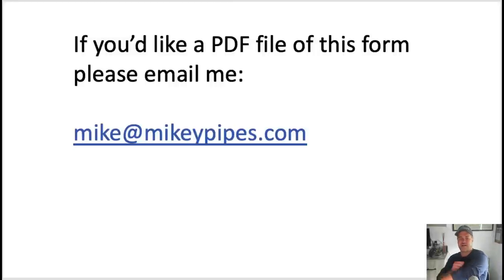If you'd like a PDF file of this form, email me at mike@mikeypipes.com. Thank you so much for watching. If you'd like more how-to videos on running a successful contracting business — whether you're a carpenter, electrician, roofer, or chimney sweep — all the principles are the same. At the end of the day, if you show respect and care for your customer's time and property, you will command deserved respect. Plain and simple. Until next time, ladies and gentlemen, be well. God bless. Stay safe.